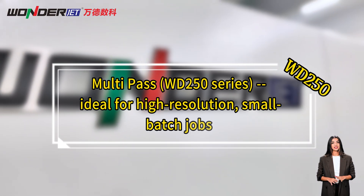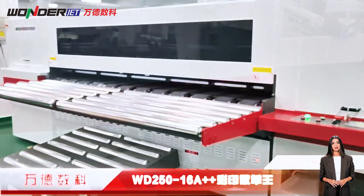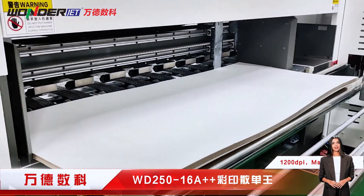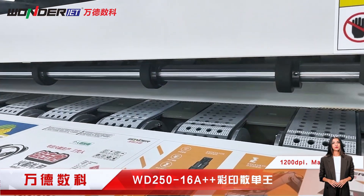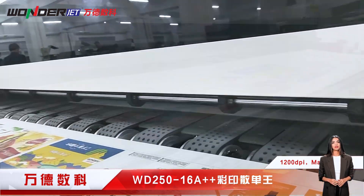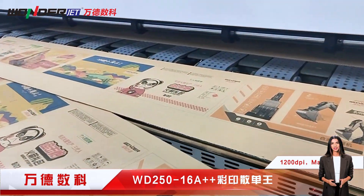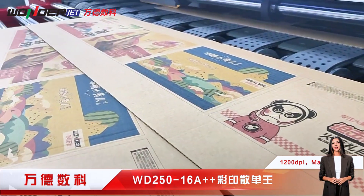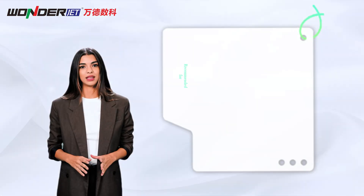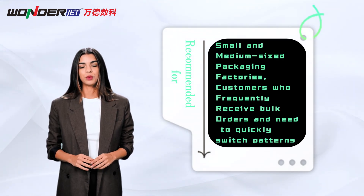The WD250 series digital press uses multi-pass scanning and printing technology to achieve excellent image quality, with a resolution of 1,200 dpi and a maximum printing speed of up to 700/1,400 square meters per hour. It is suitable for processing orders with diverse designs, small batches, and multiple changes. For brand packaging customers who need high-precision color printing, this is a flexible and cost-controllable option.